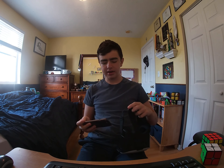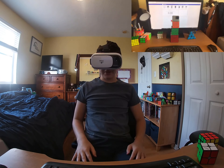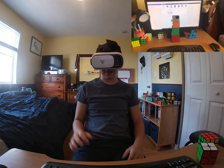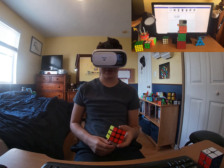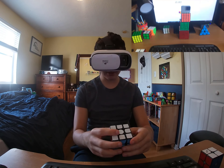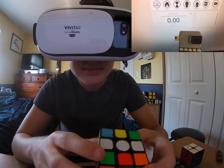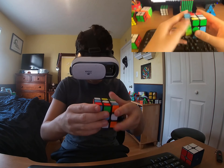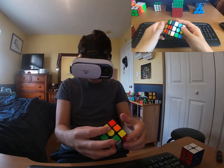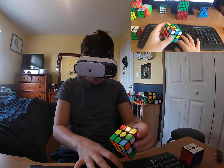I'm putting on the VR headset now to show what I'm seeing through the camera. This is what I'm seeing right now — you should be able to see around me and the camera I'm filming with. I have the cube right here and it just looks normal. I'm going to try scrambling it — I think the hardest part is actually scrambling it. Okay, it's scrambled, it does look a little stretched, and I'm going to start.